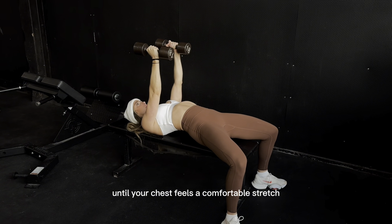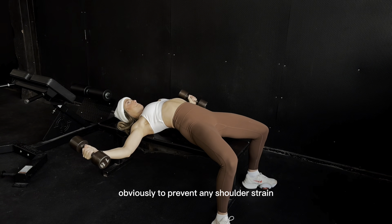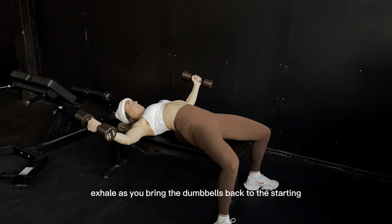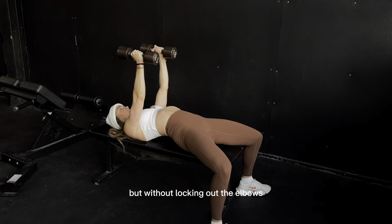Lower the dumbbells until your chest feels a comfortable stretch, but avoid overstretching to prevent any shoulder strain. Exhale as you bring the dumbbells back to the starting position with your arms extended, but without locking out the elbows.